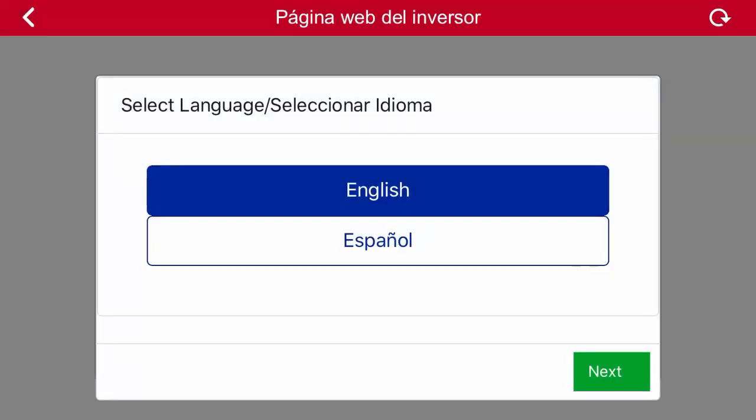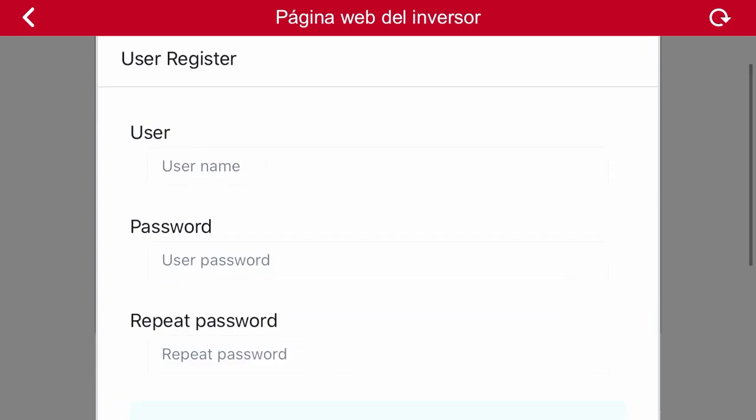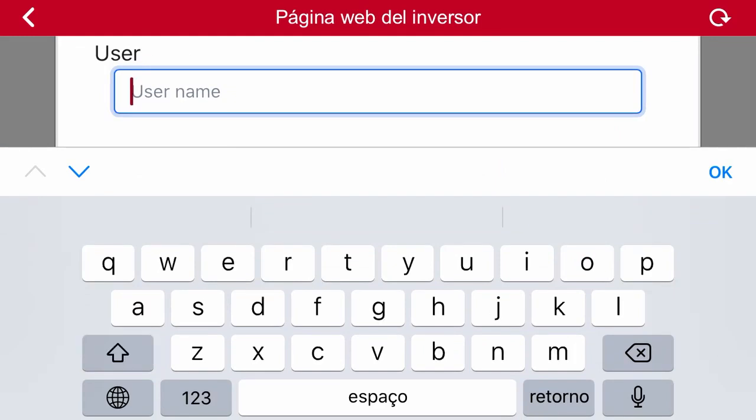When we access the configuration screen, the first thing we must do is to select the language and then click on continue. The application will ask us to create an installer level user for this inverter. We select a username and a password and then we click on accept.